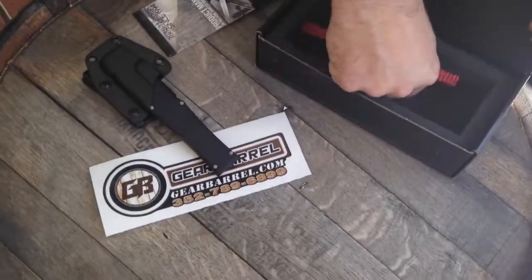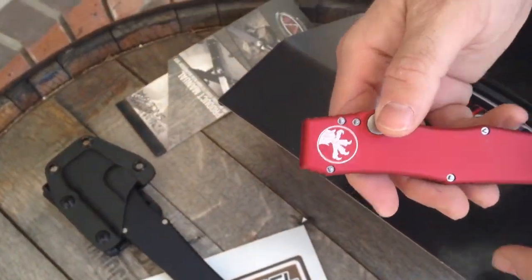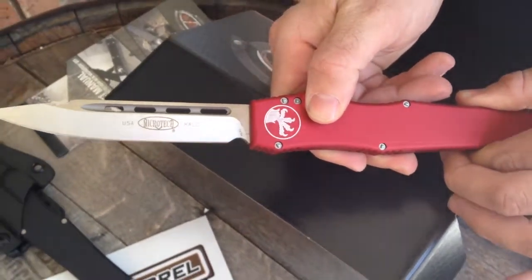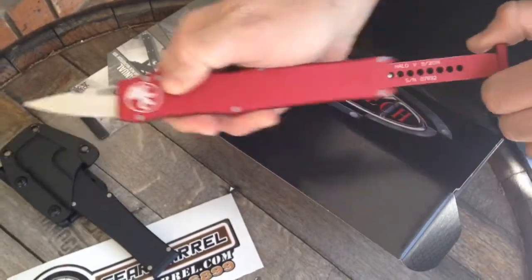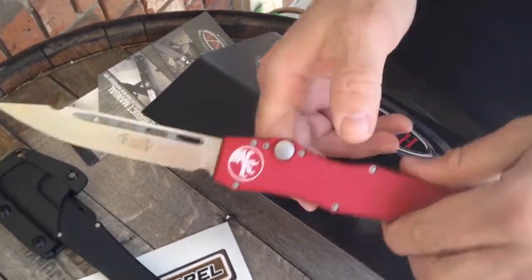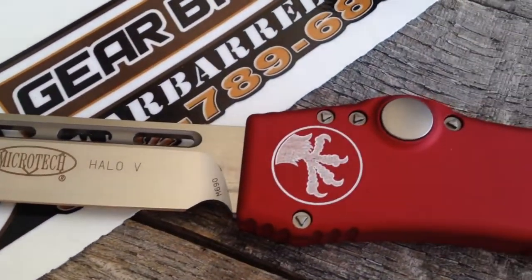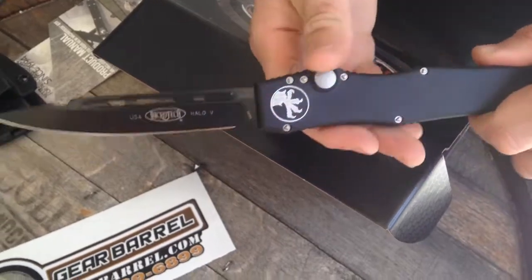I'll just show these off really quick. We have a red one. If you've never actually deployed a Halo 5, you're missing out in life — you haven't lived life until you've deployed this knife. So it literally opens, and then you have to pull out the charging handle like an AR, and then you open it. So we have a red one.